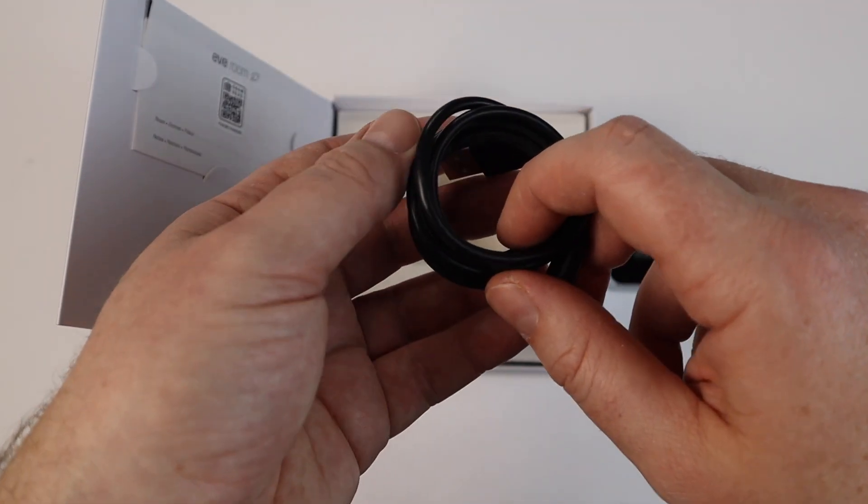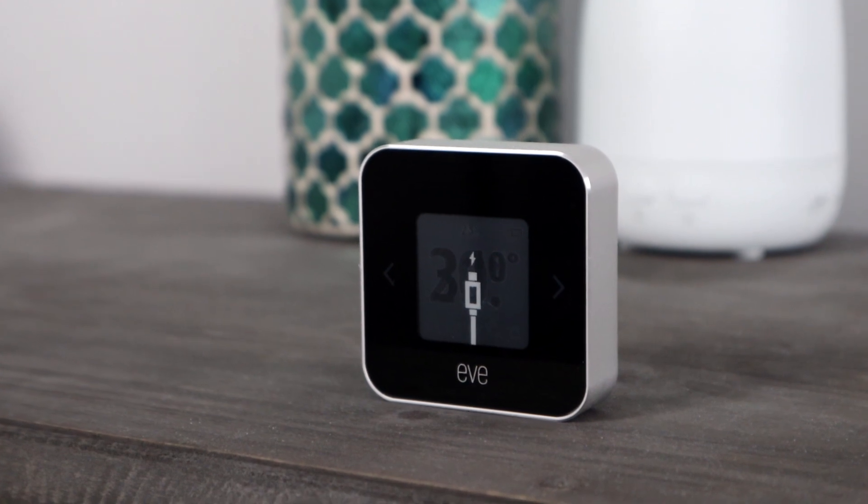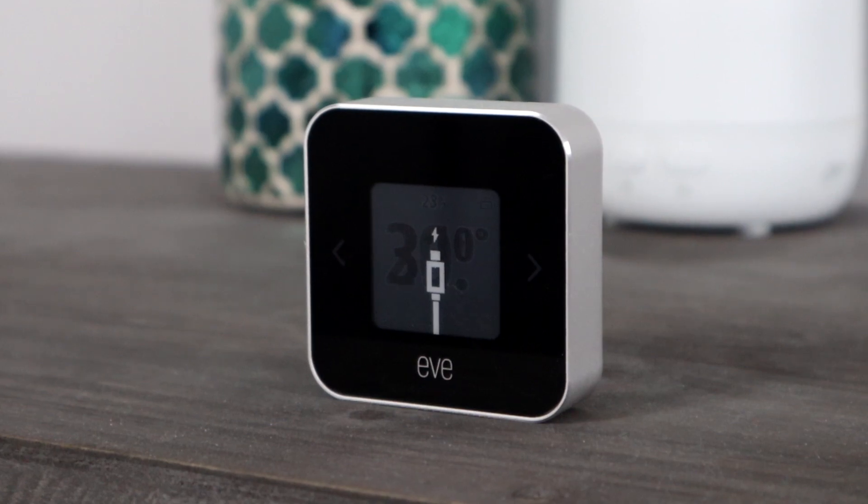EveRoom is wireless and comes with a charging cable so you never have to worry about buying and replacing the battery. The unit will fully charge in approximately 2 hours, and it will last around 6 weeks on a single charge. You can monitor the battery level in the Eve app, and when the battery is low, the display will warn you that it needs to be plugged in and stop measuring air quality in order to save power.